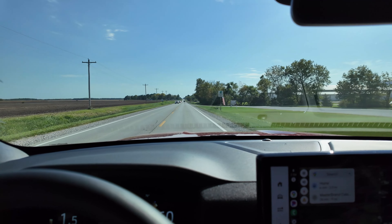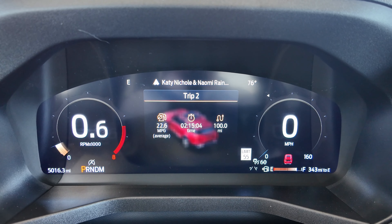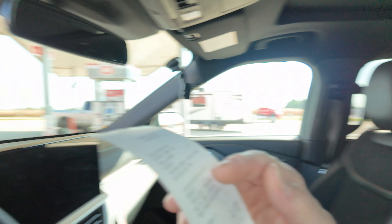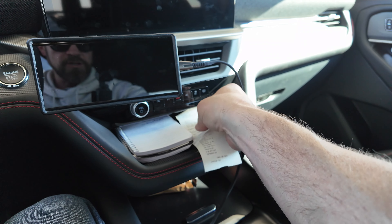We're back at the gas station. The final trip computer reading is 100 miles and 22.6 miles per gallon. Unfortunately I missed recording the fill-up again — the sun was in my eyes and I couldn't tell the camera wasn't running — but we have the receipt right here: 4.41 gallons is what we put back in, and that's what we'll use for our calculations.